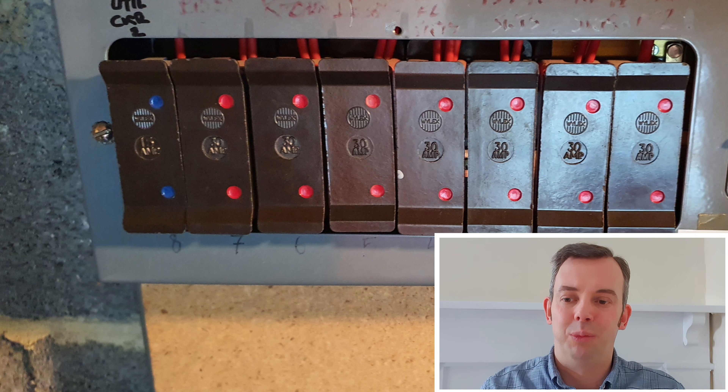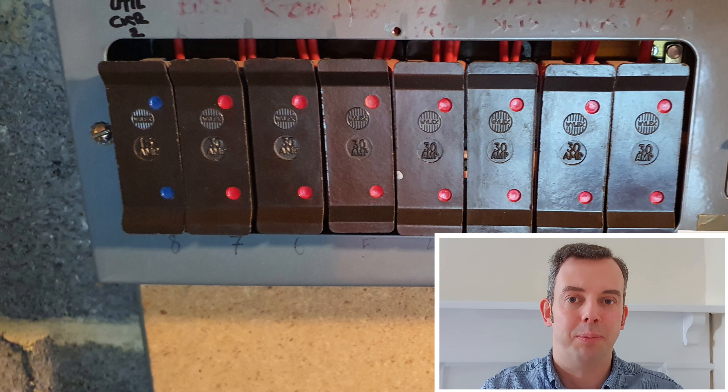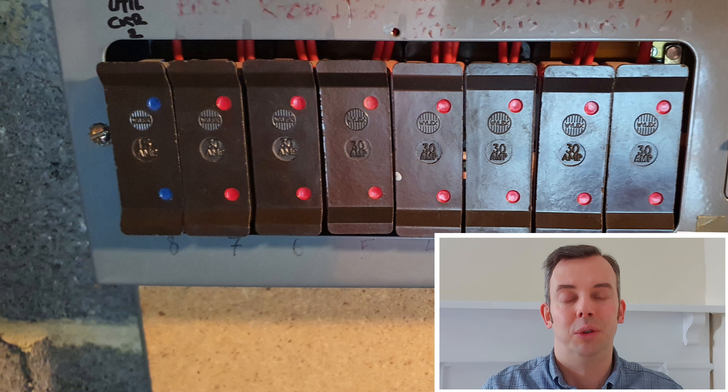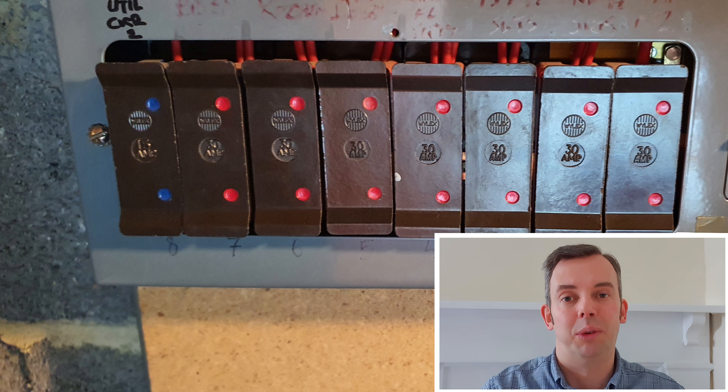There are a few things to bear in mind when we find these old rewireable consumer units with BS3036 fuses. First, the BS3036 fuses are still in the wiring regulations — you'll find there are still maximum ZS values in Table 41.3.